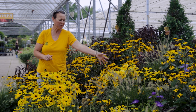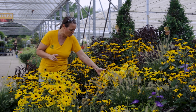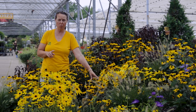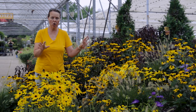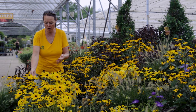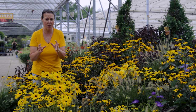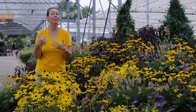Those are spectacular, about two and a half to three feet. And then there's this new one — this is called Mini-Becchia because they are much more compact in habit. This particular variety is called Mini-Becchia Flame. It does have a darker eye, a nice raised dark center, and then the central disc flower in the center. These hirta varieties — hirta means hairy. When you feel the foliage on these plants, the stems are super fuzzy, almost coarse in the fuzz. Therefore you get less browsing from deer, and also bunnies too.